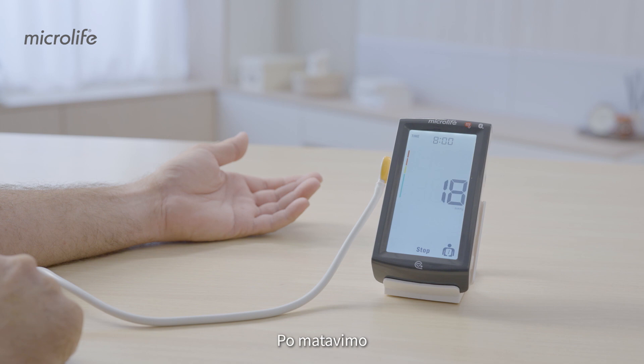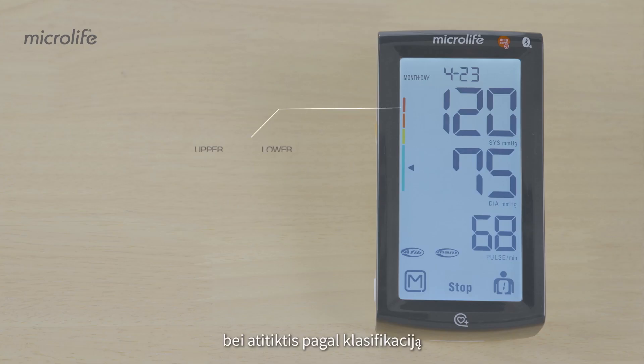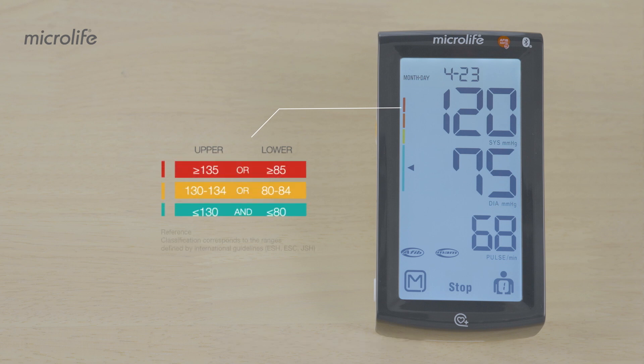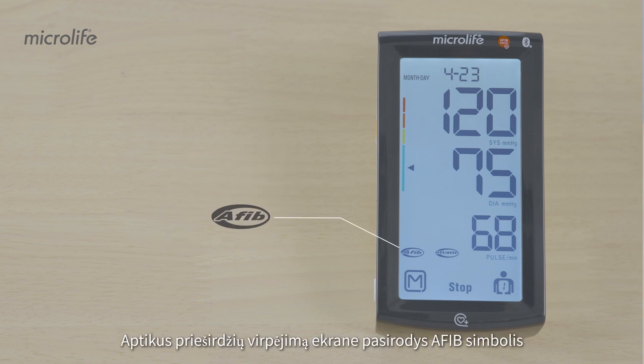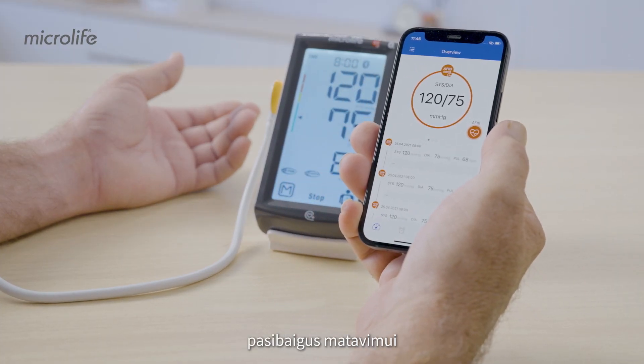After measurement, your upper and lower pressure values are displayed and classified based on clinical guidelines. The AFib symbol is displayed when atrial fibrillation is detected. Bluetooth activates automatically after a measurement for data transfer.